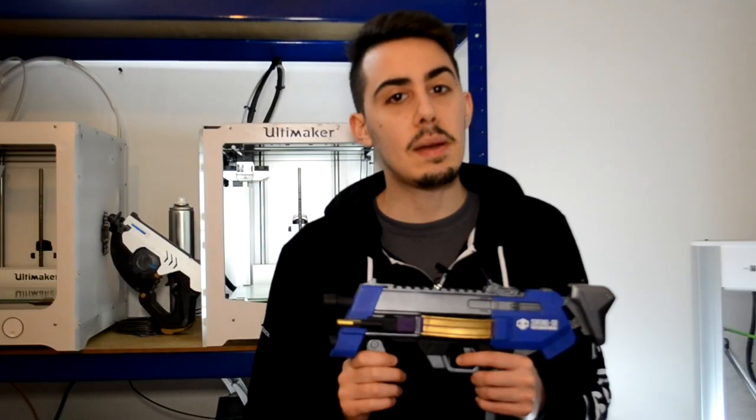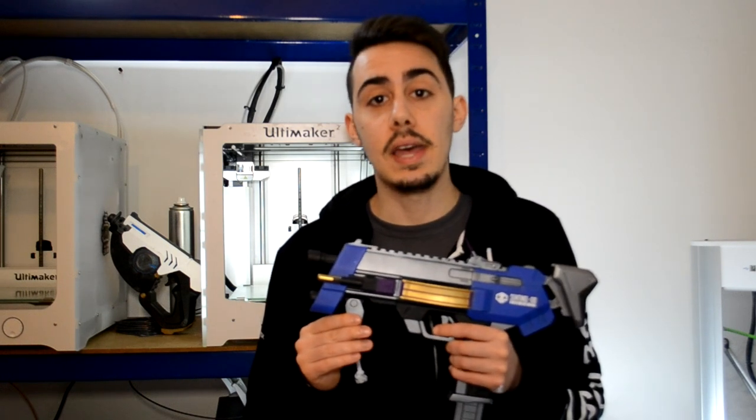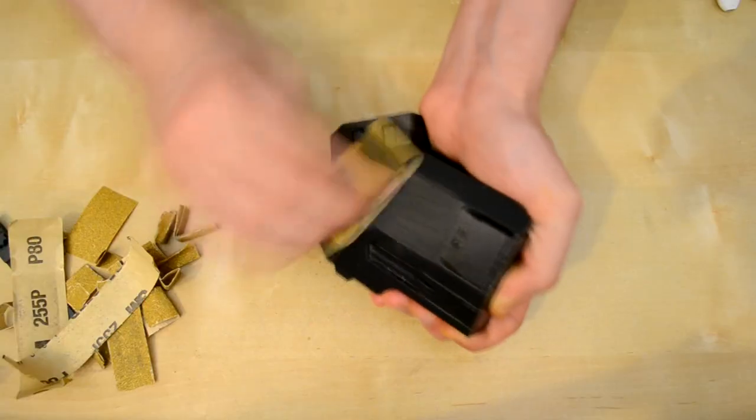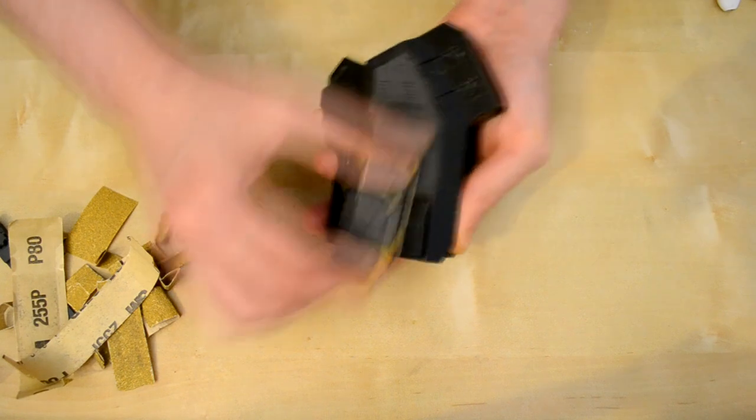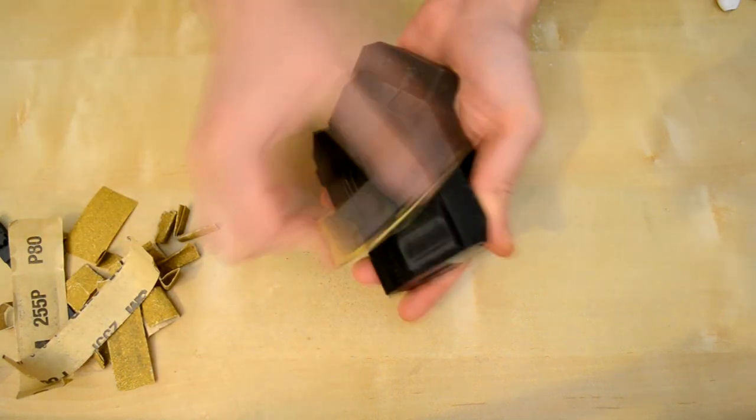Hope you enjoyed the time-lapse of the print. Now it's time to post-process all the parts. Keep in mind all the products I will use will be listed in the description so you can find them there. The first step is sanding with 80 grit sandpaper — this will help to remove and smooth the layers on each part. Take your time and try to sand all the parts well.